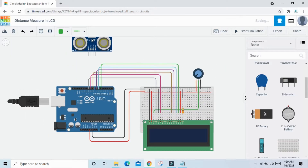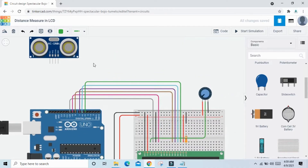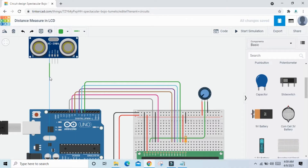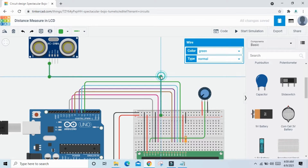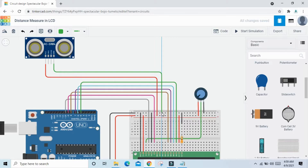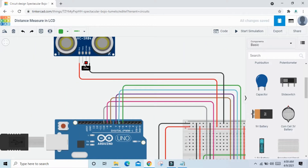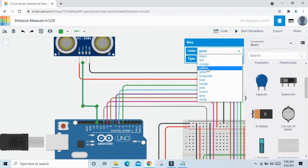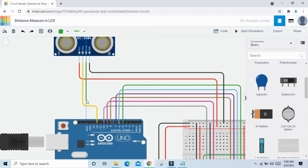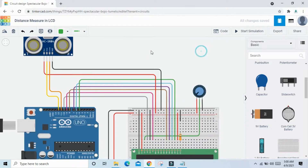Now connect the ultrasonic sensor to the Arduino. Connect the VCC pin to the breadboard VCC, and the ground pin to ground. Connect the TRIG pin to pin 12 of the Arduino, and the ECHO pin to pin 11 of the Arduino. The circuit is now complete.